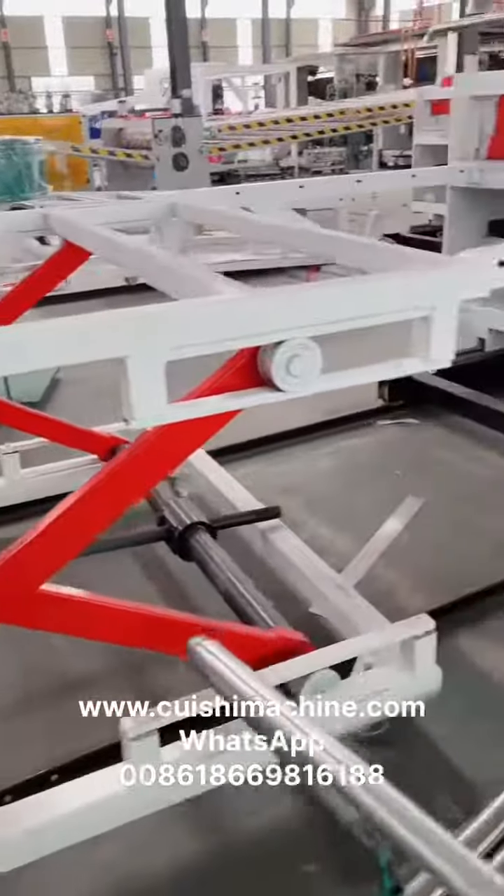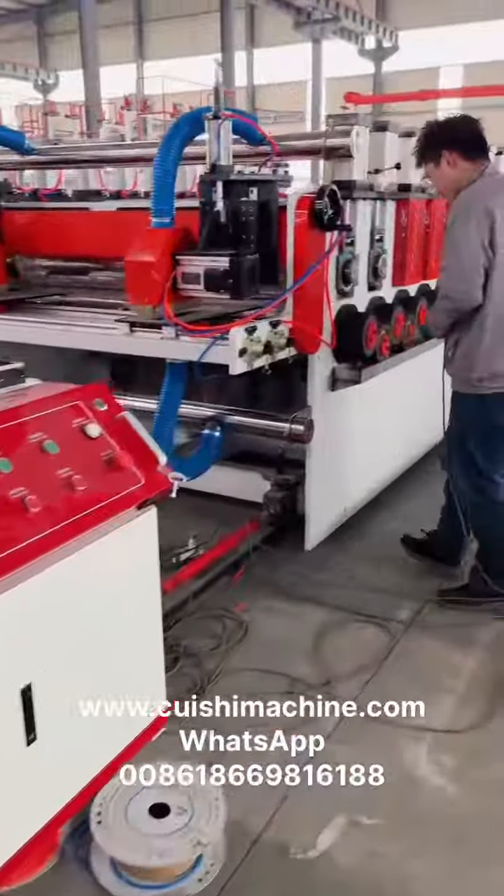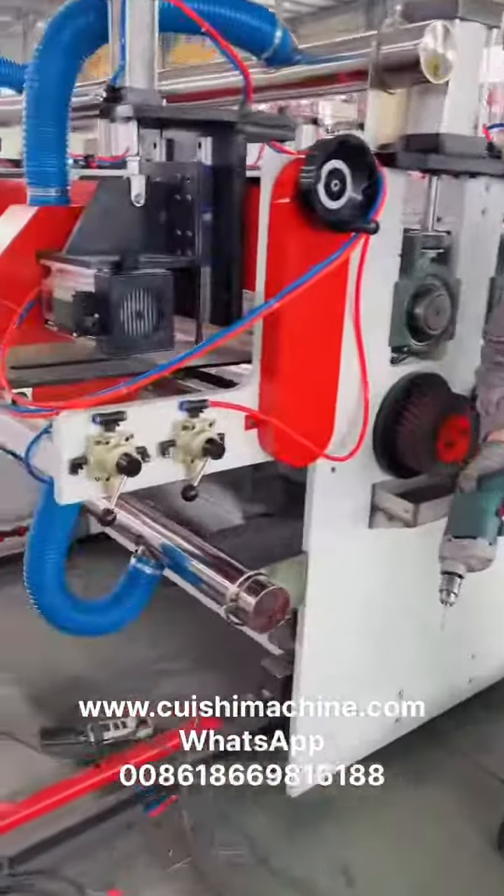Hello, this is Lucy from Qingdao Cui Shi Plastic Machinery. The video is for PVC foam board extrusion machine.